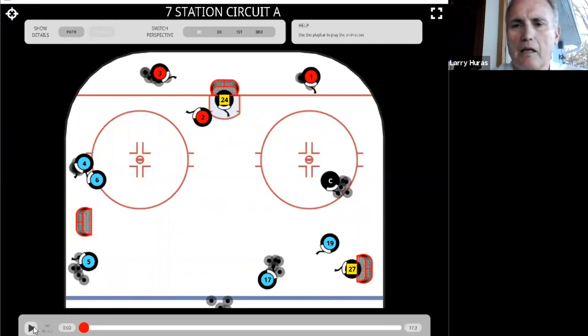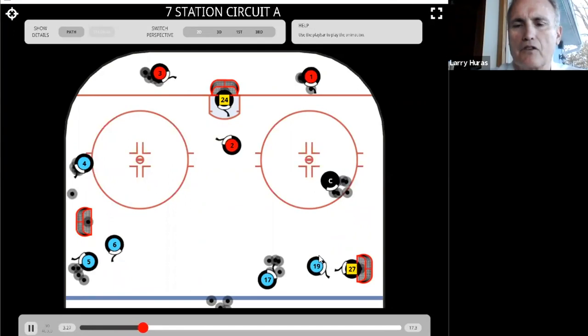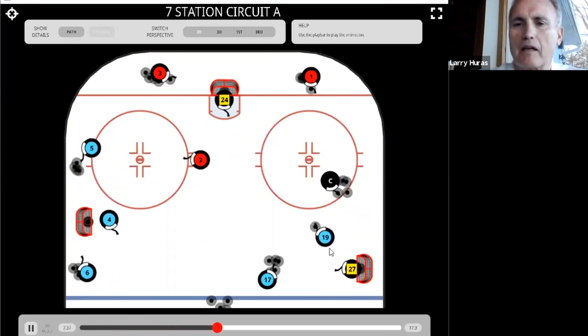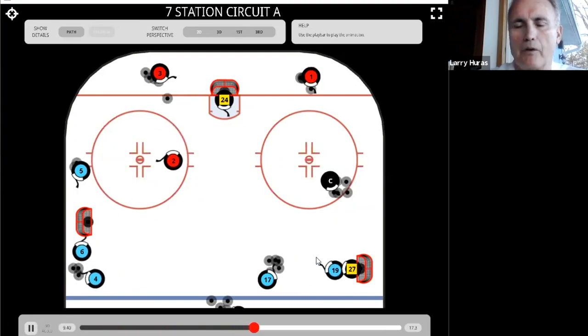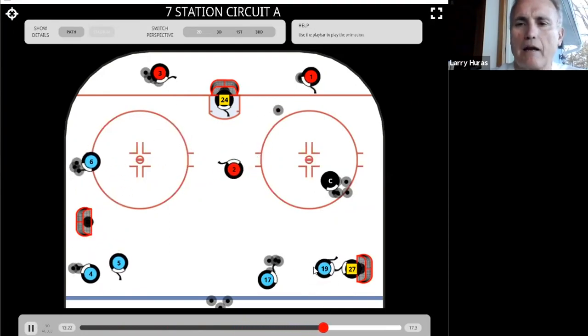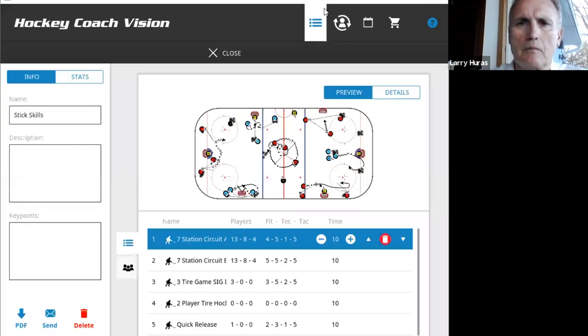On the other side, you have drills where you're moving around in different spaces, taking a pass on the forehand and backhand. You can have somebody throw you the puck — a brother, sister, or father — just to stand in front of the net and take passes forehand and backhand, and shoot them as you go along.